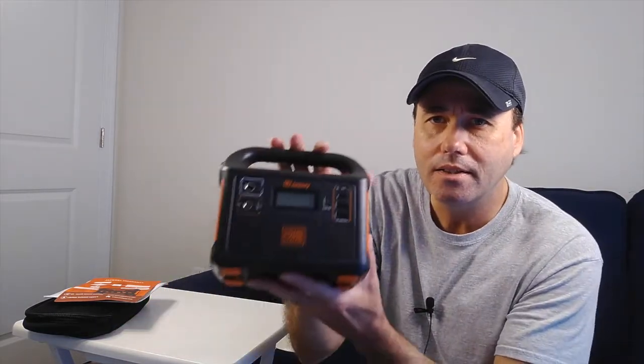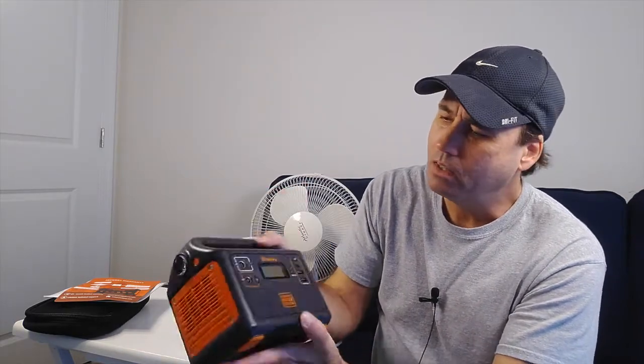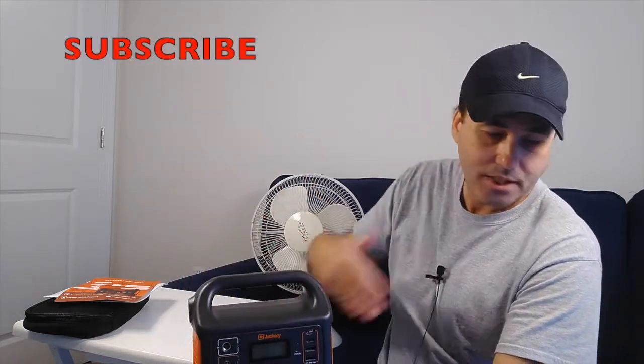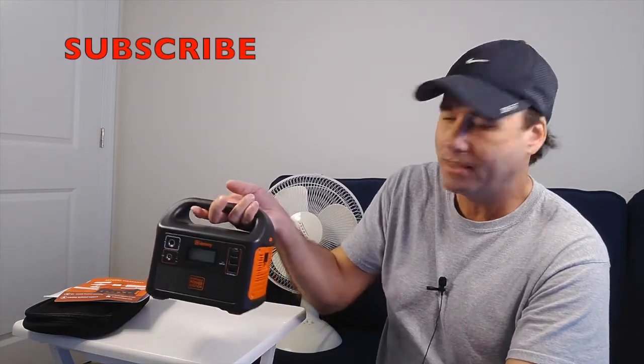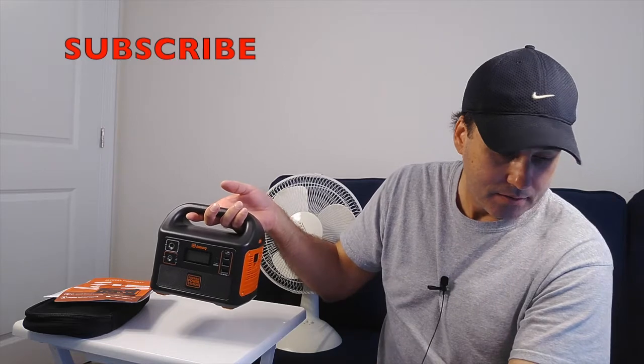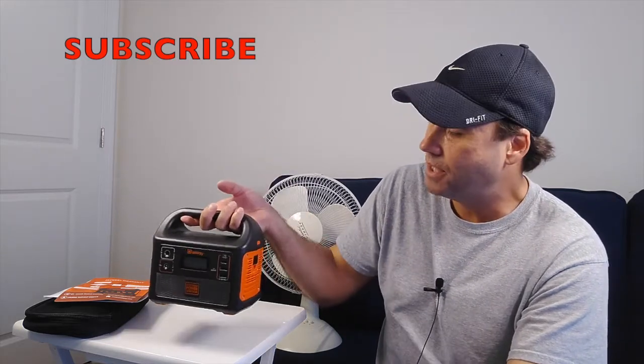Hello everyone. Thank you for joining me. Today I'm going to do a review on the Jackery Explorer 160. It's a portable power station. I just got it and charged it up yesterday. We're going to go through all the features, and I got some props here. I'm going to try it on different devices — things like lights, power equipment, tablets, and computers. We're going to see how this does.